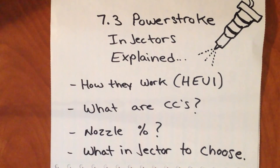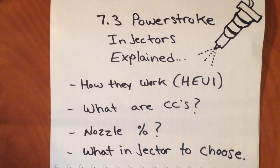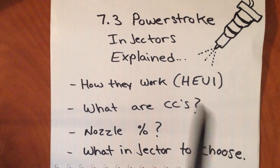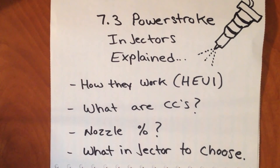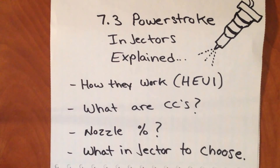Hey guys, how's it going? In today's video, I wanted to do a little bit of explaining about 7.3 Power Stroke injectors. I'm going to basically cover a little bit about how they work — they are a hydraulically actuated unit injector, and I'll explain more about that later. The main thing I want to get into is when you get to performance applications, you'll start looking at fuel injectors and seeing crazy numbers of injector CCs and injector nozzle percentages. I'm going to try to clear up the murky waters there and help you guys understand what all that means.